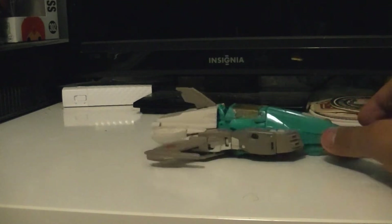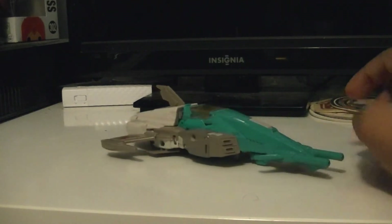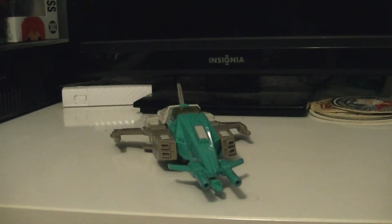Here he is in his vehicle mode. He looks a bit different from his regular vehicle mode, as he is a retool off of the Blur mold.